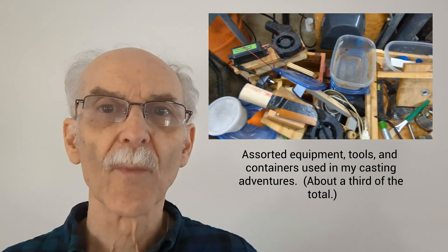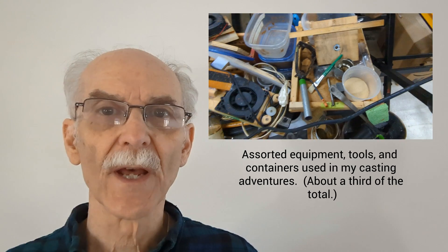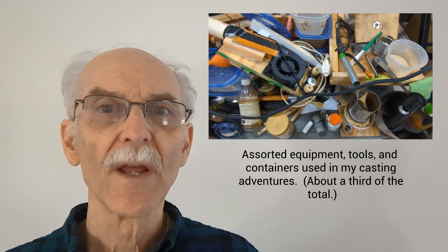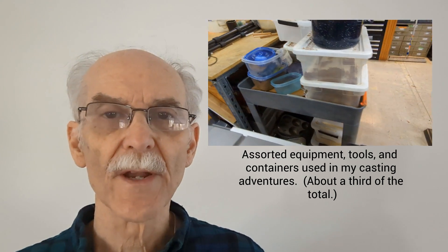Welcome to Groucho's Garage. I'm David Wimberley. I'm introducing an improved recipe for molasses bonded sand that includes calcium bentonite. The bentonite seems to make the sand stronger and allows the sand to function better in conditions of increased humidity.